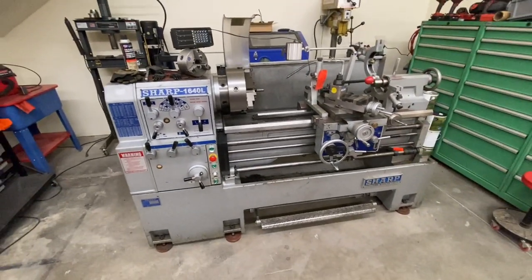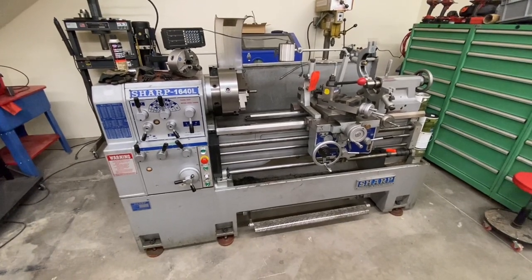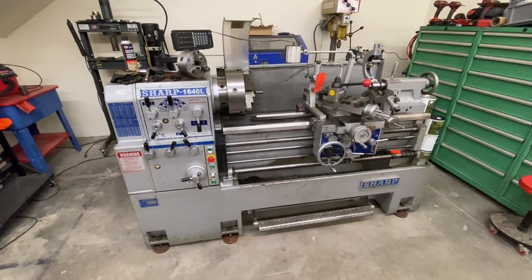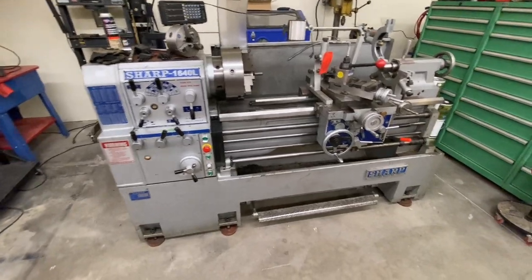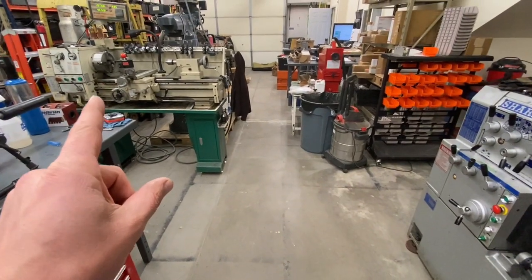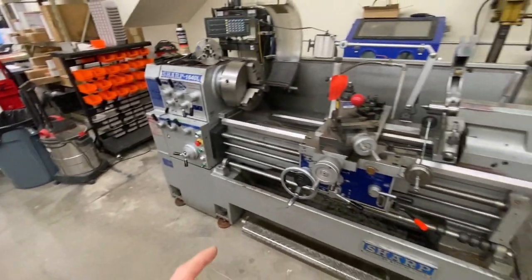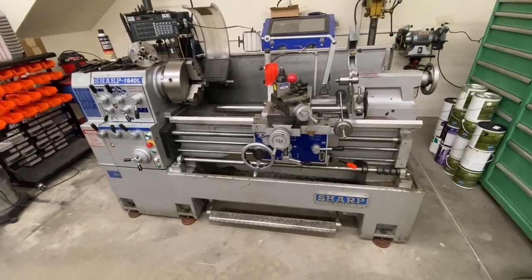Switching to the new machine — this is just a temporary spot in the shop until I rearrange everything and get the electrician in to wire it up. This machine is about seven and a half horsepower and runs on three phase 220. Fortunately, I do have three phase here in the building. Just to give you a good judge of the size difference: this thing weighs about 3,500 pounds, the old machine weighs about 1,200. I can manage to move the old one myself with my forklift, but there's no way I'm going to try moving this one — I had some equipment movers drop it off this week.